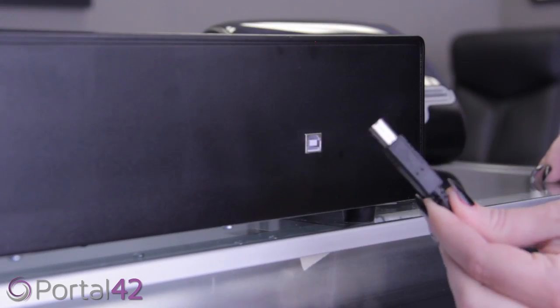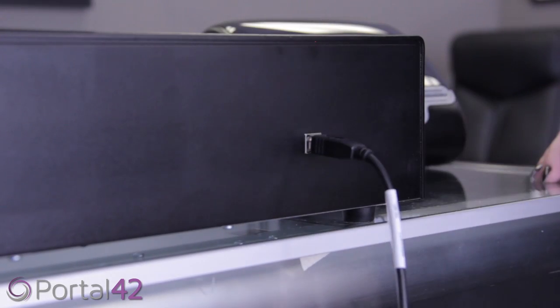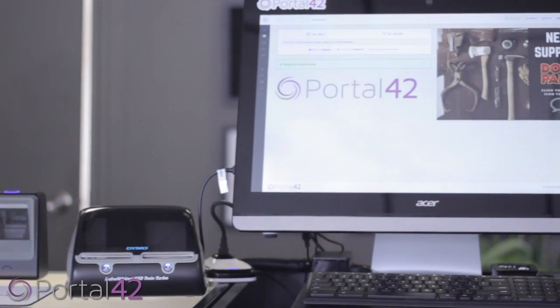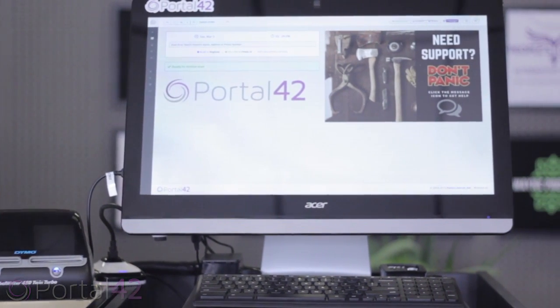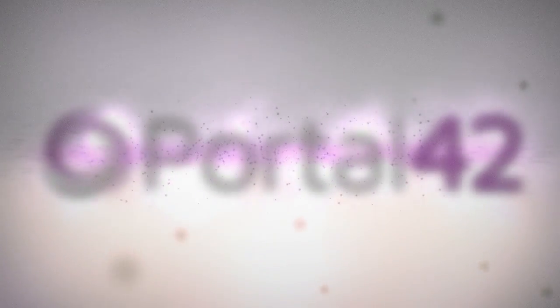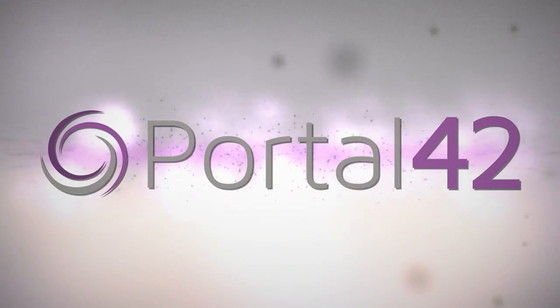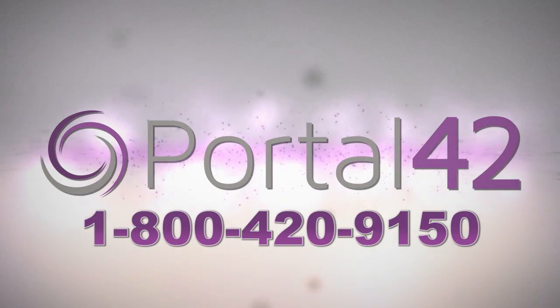Lastly, the cash drawer. Place the cash drawer on its surface and connect to the hub. Your Portal 42 system setup is now complete. We thank you for choosing Portal 42 to partner with your business. We look forward to helping you and your team be successful from seed to sale. If you need any help, please start a support chat or call us at 1-800-420-9150.